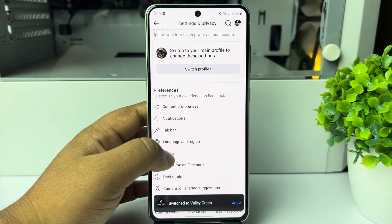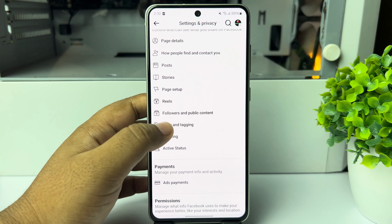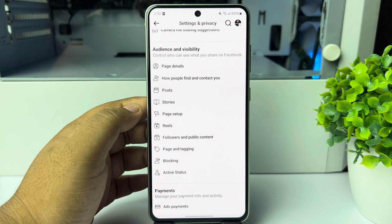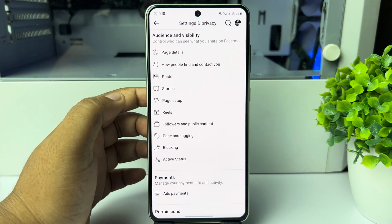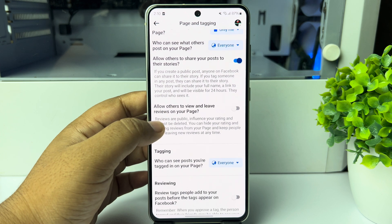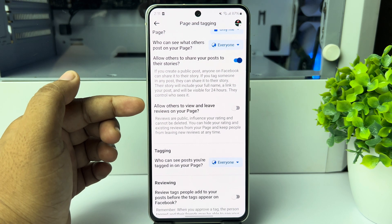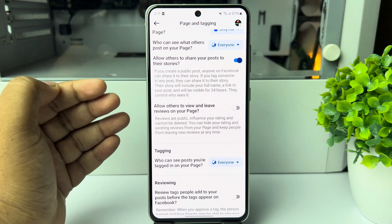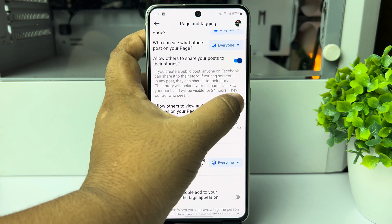Scroll down and tap on Page and Tagging. Here we can see the option: 'Allow others to view and leave reviews on your page.' All you need to do to enable reviews for your Facebook page is just enable this option.